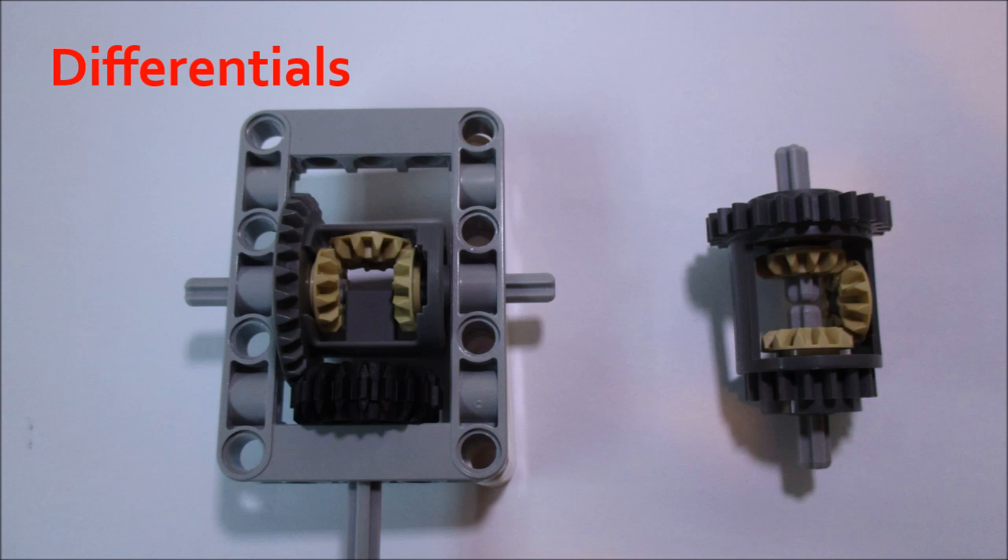What a differential does is it takes the input power and splits the output power between the two half-shafts of the differential. These would go on the axle of a car, and it allows the wheels on the axle to drive at different speeds so the car can successfully make a turn. Without a differential, both wheels are going to be spinning at the same speed, and the wheels will be fighting themselves as the car turns. That's what the application of a differential is.